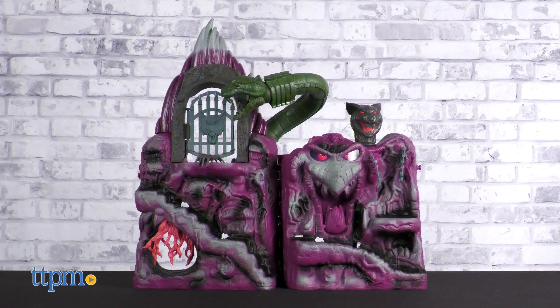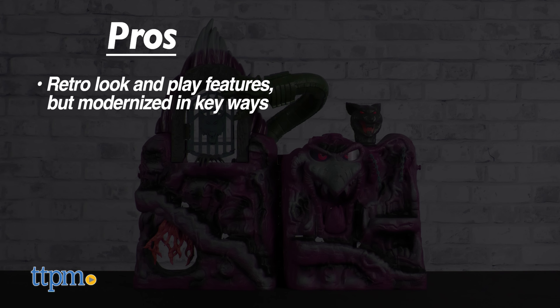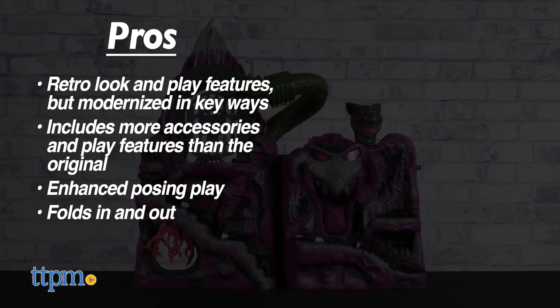This modern rendition of Snake Mountain has tons of great pros. The look and play features are retro yet modernized in key ways. Even more play accessories and features are included compared to the 80s toy. Posing is enhanced on this version thanks to foot pegs and a bit more space, and it folds up for easier storage or folds out for greater shelf presence and playability.